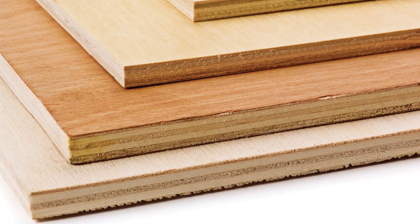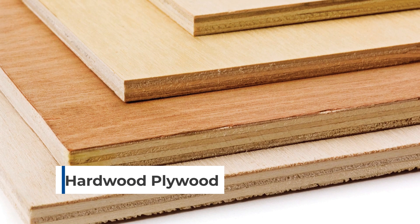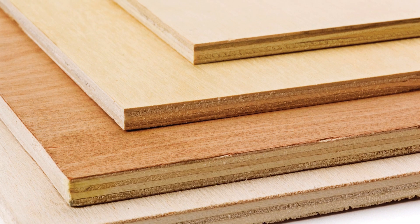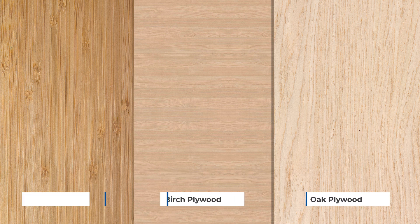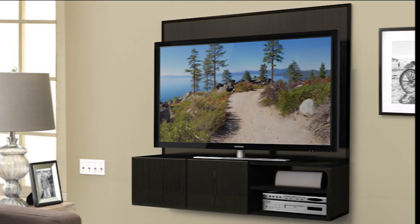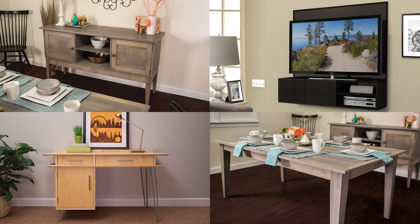If you're building cabinets or furniture though, you want to step up to hardwood plywood, which is sometimes called cabinet grade. It has high quality face veneers and you'll commonly find oak, birch, and maple. These have an attractive grain and will look great stained. If you're building high quality projects, it's worth the extra investment in hardwood plywood.